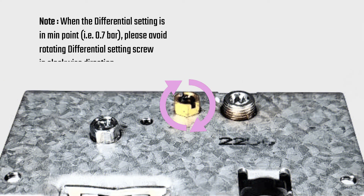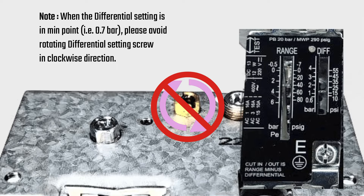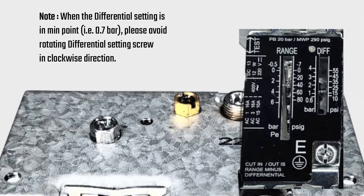When the differential setting is at midpoint, i.e. 0.7 bars, please avoid rotating the differential setting screw in the clockwise direction.